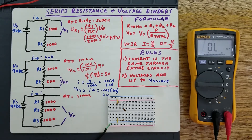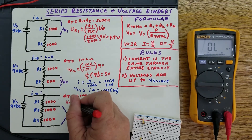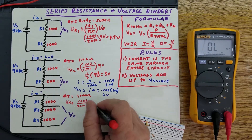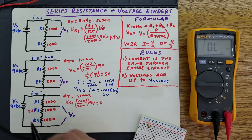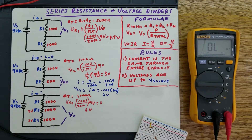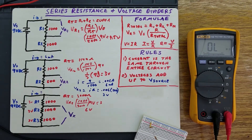In order to find this voltage, I'm just calling it VX. There are several ways you can do this, but one of the easiest is: since these are the same value, calculate VR2 is equal to 1,000 divided by the total of 3,000 times 9 volts. This is one-third, so that's 3 volts for this one. This is 3 volts, and this is the same value, so you're going to get the same 3 volts. The total voltages here is going to be 6 volts because all these voltages add up to the total. Three plus three plus three is nine, so VX is going to be 6 volts.